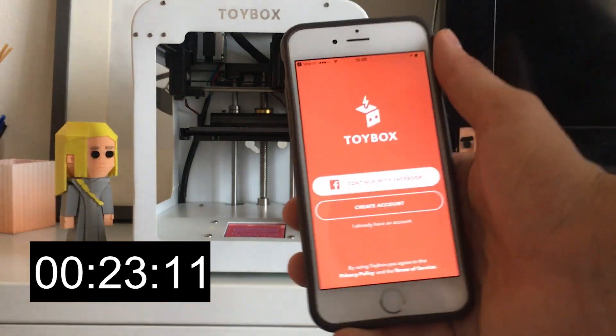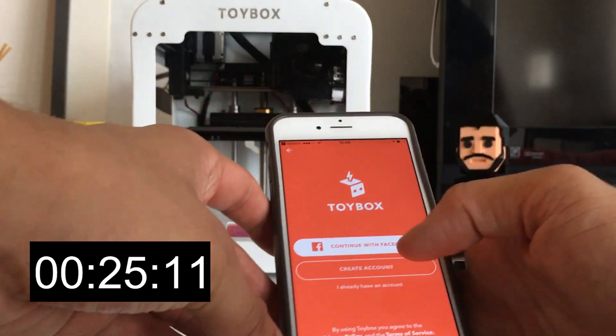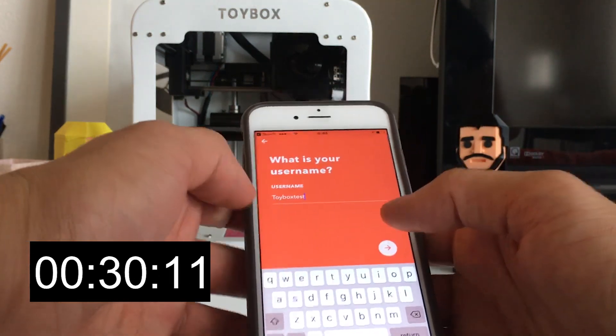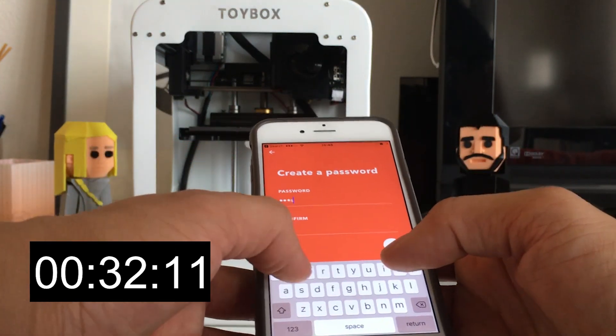So now we're here in the app and we're just going to go ahead and create an account here. Let's do Toybox test, and then a quick password.